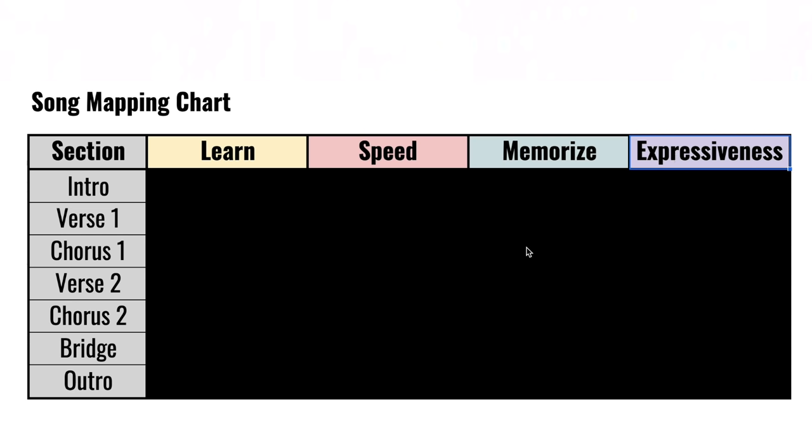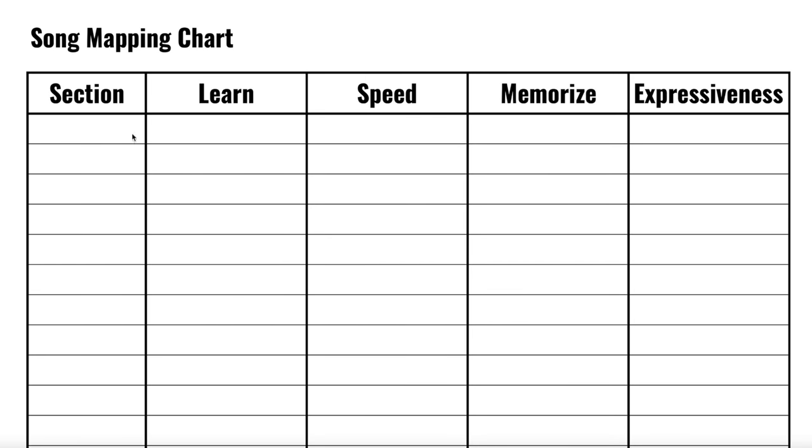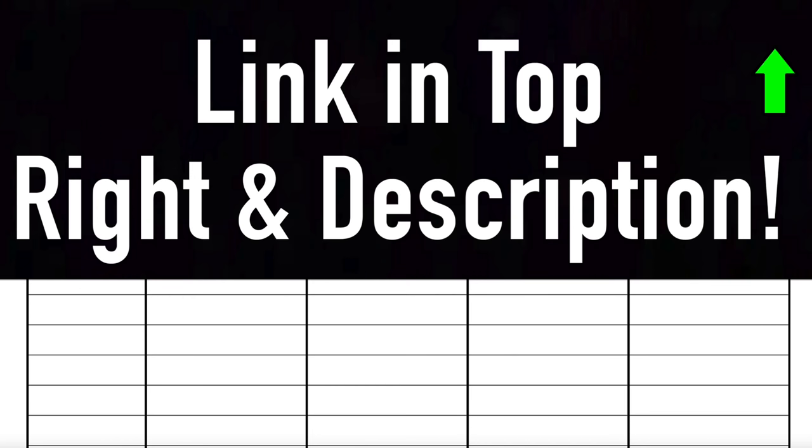What I see all the time from beginners who don't use this chart: their intro and first verse sound great, but the rest of the song is weak because they never practice it — they always start from the beginning and rework what they already know. This chart gives you a roadmap of exactly what you need to work on so you can learn songs way faster. If you want the PDF of a blank chart, I'll put the link in the top right and description.